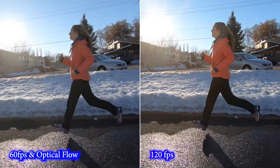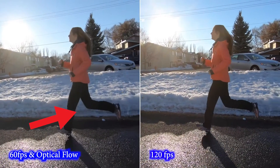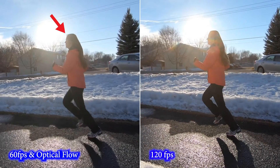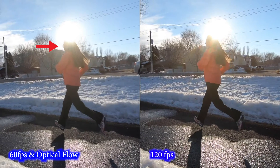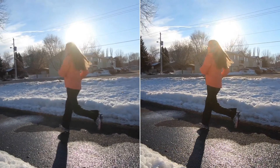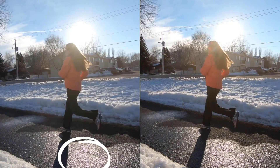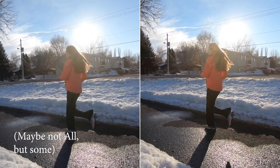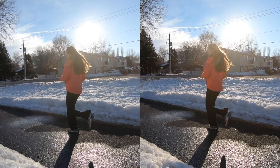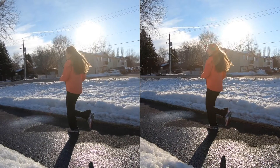Looking closely, you might have noticed some warping or artifacting going on with the 60 frames / Optical Flow clip on the left. Framing through that, you can see a couple of things: it looks like her knee is kind of pushing the snow, there's some warping there. Her hair is forming just a little bit early, like Premiere is getting it confused with the telephone line. When she passes the sun, you see her nose jump around on her face. And if you look at the snow, the moisture on the ground, or the trees in the background, the image is just a little bit softer in all of those in-between frames — the ones that Premiere created. This video is probably an extreme example because there's a lot of movement going on, so Premiere Pro has more work to do.